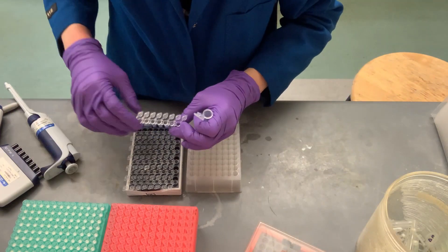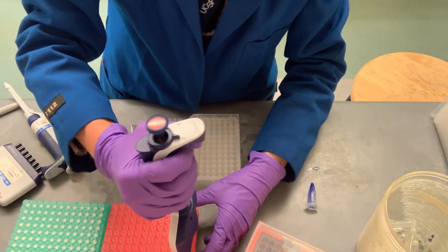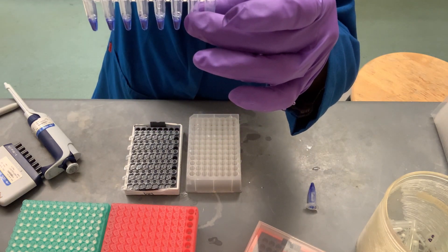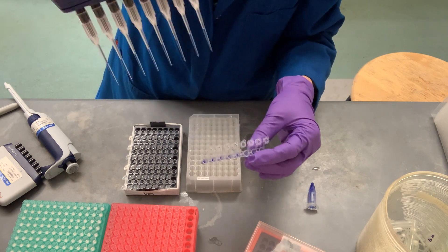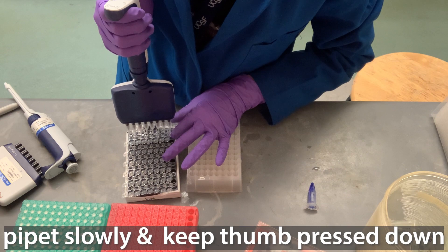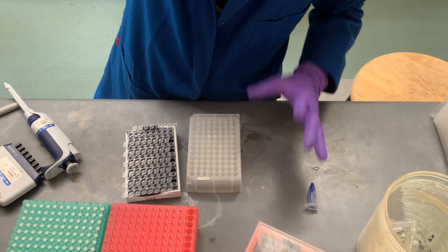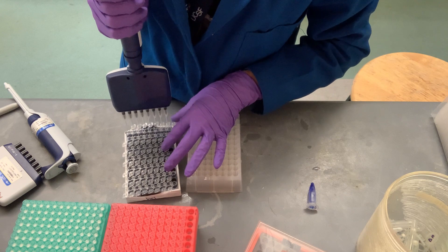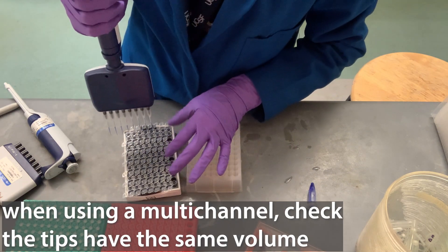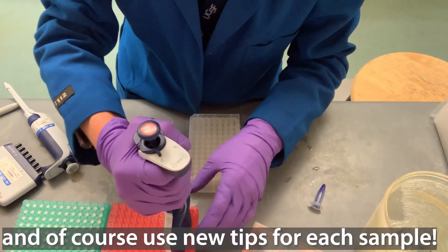I have enough for all of my samples and now I just need to transfer it into the strips — six microliters into each. When you're doing this, you want to make sure you're not going too deep in; just be right under the surface and pull up. It's going to bubble when you take it out, so pipette slowly and keep your thumb pressed firmly down when you pull out. What's really important is that when you do your next sample, the volumes are all still going to be even, because sometimes you get an air bubble. I typically only use the same tips for about two fills and then get new ones because of that bubbling issue.